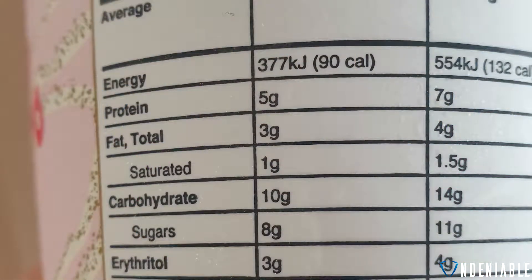Let's go over the stats on the back here. They've got 90 calories per serve, classic sort of Halo Top thing, only 360 calories per punnet, so 4 serves per punnet, which is why they're so good. You're looking at 5 grams of protein, 3 grams of fat, 10 grams of carbohydrates — great stats.